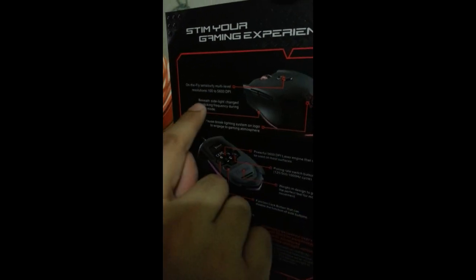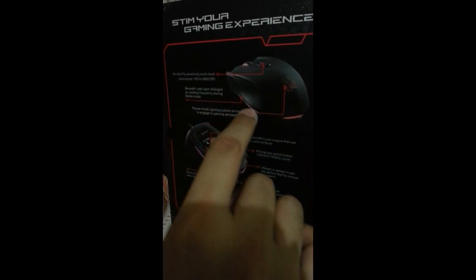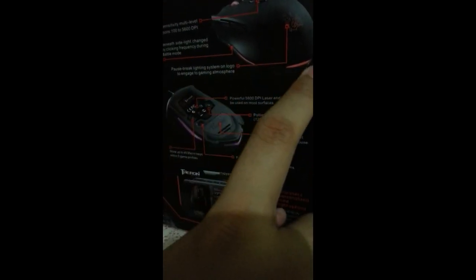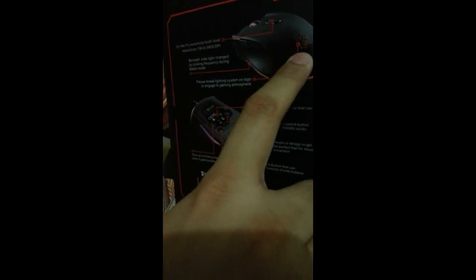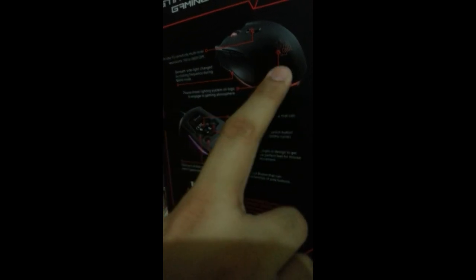There are also fancy lights to enhance the design and keep your gaming lively. The scroll wheel has a light as well. The 7 individual colors I mentioned — you can set those here. Mine is set to blue — going full blue theme. And there's the TTE Sports Dragon logo which also lights up.